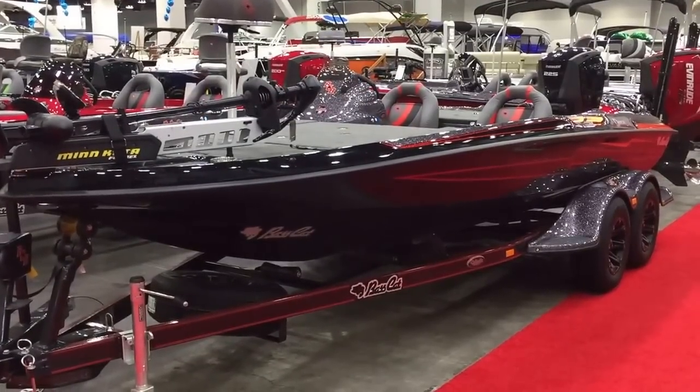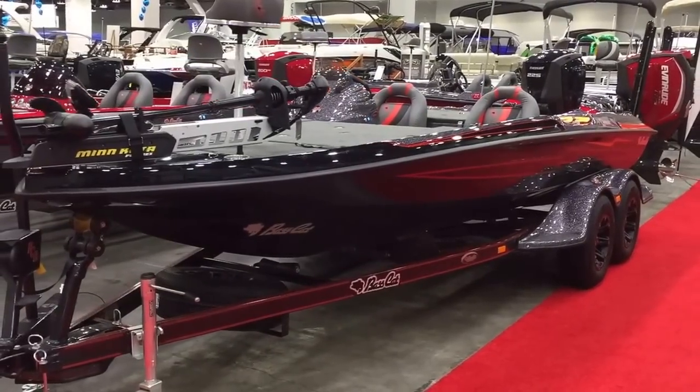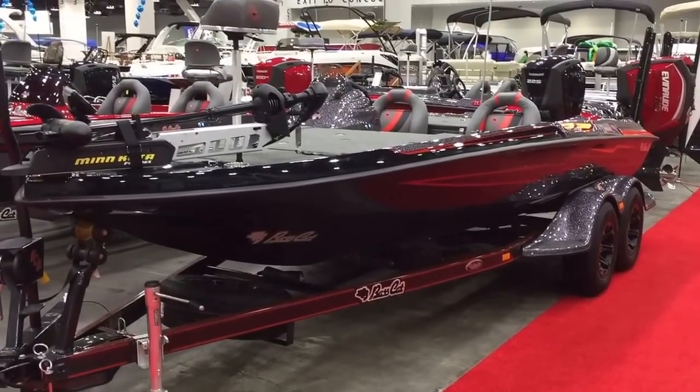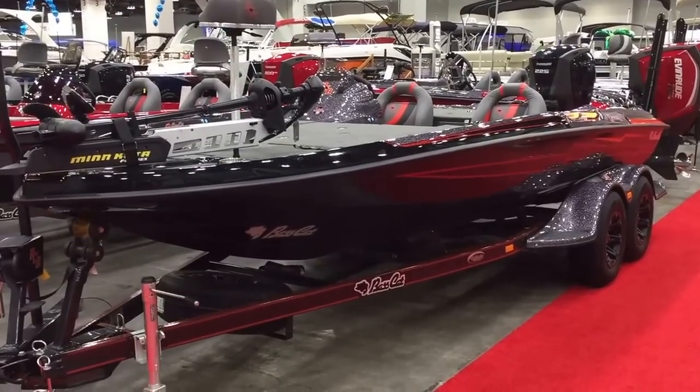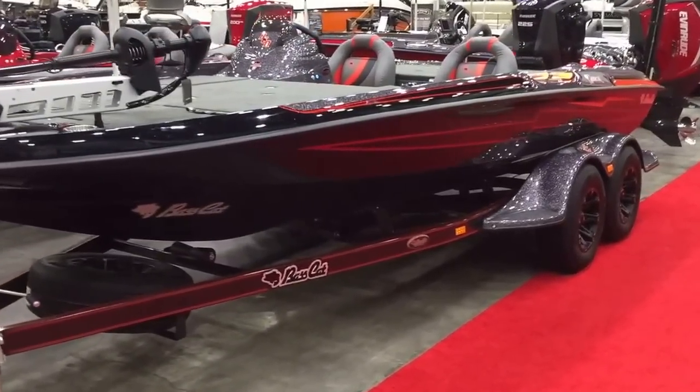Hello Bass Cat boat fans, this is Justin Dicer coming to you from Taylor South Shore Marina. We're here at the 2017 Cincinnati Travel and Boat Show. Today I'm going to take you on a walk around of this 2017 Bass Cat Caracal.